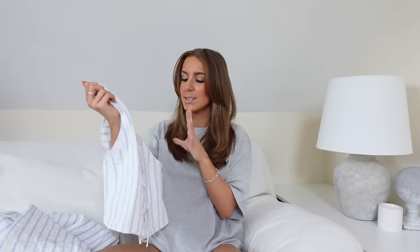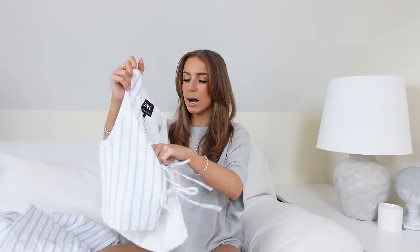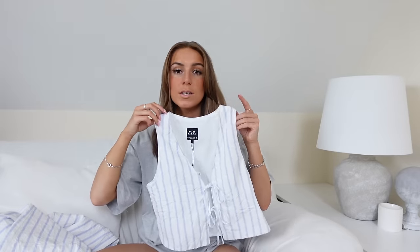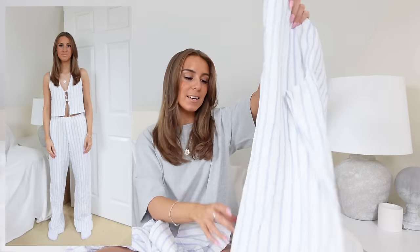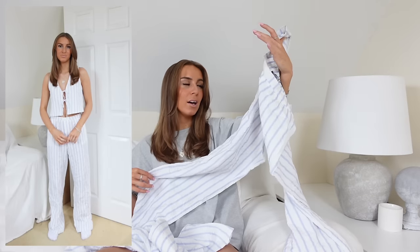I just don't know if the wrinkled material would annoy me knowing you're not even meant to iron it. I got it in an extra small, it was £25.99. It's a little waistcoat with a tie detail in the front which is really popular at the moment, and I also got the matching trousers. The model was actually wearing it with different blue and white stripe trousers — more blue than white — and I quite liked the juxtaposition. I got the matching ones in an extra small. For reference, I'm five foot five, size six.